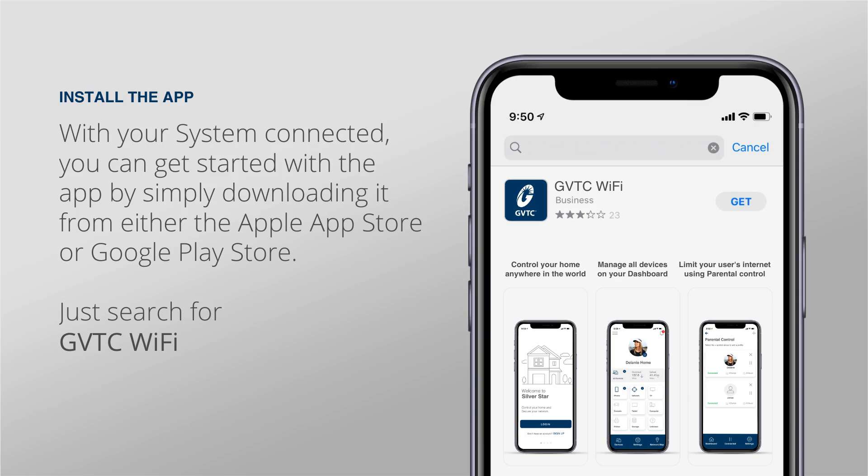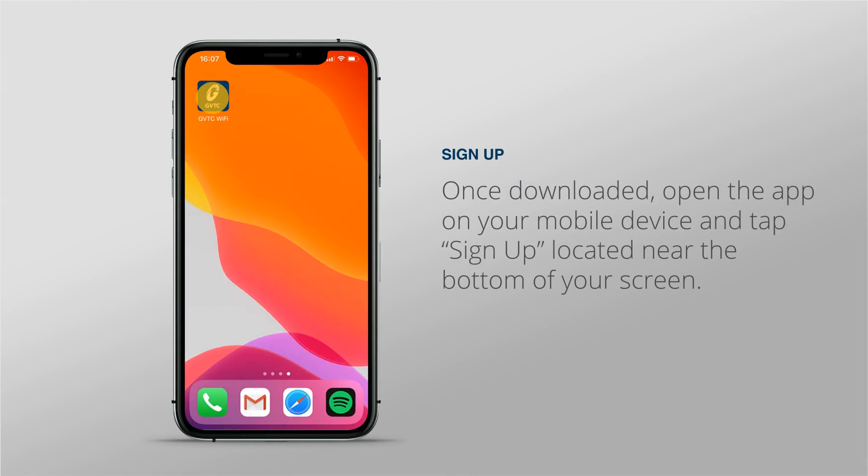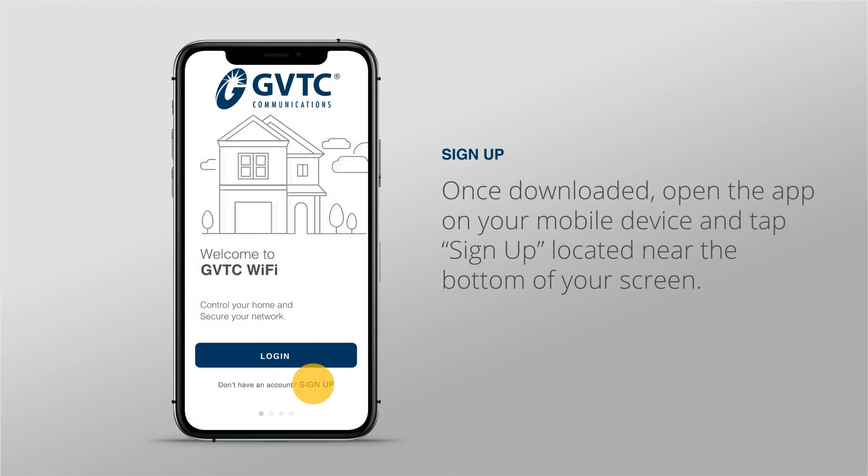With your system connected, you can get started with the app by simply downloading it from either the Apple App Store or Google Play Store. Once downloaded, open the app on your mobile device and tap Sign Up located near the bottom of your screen.